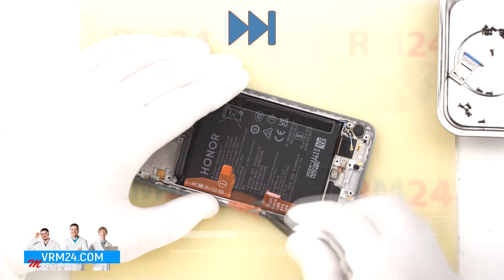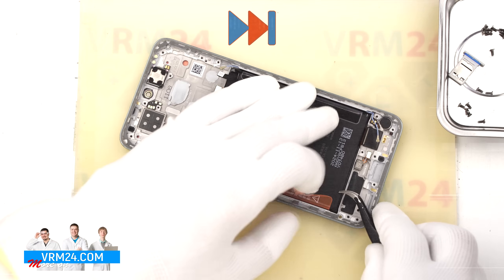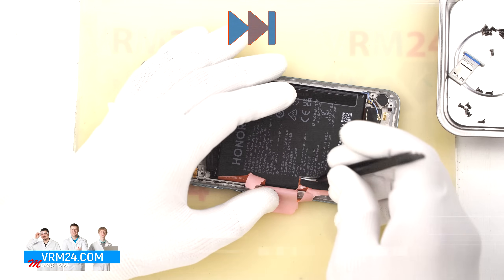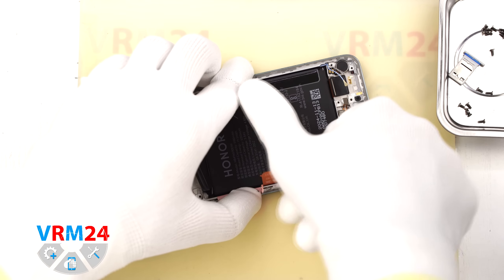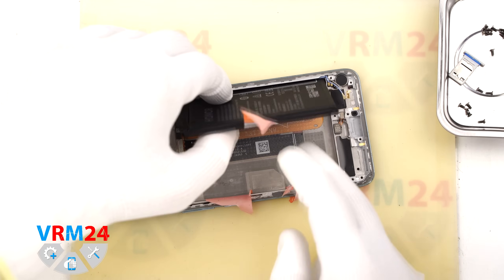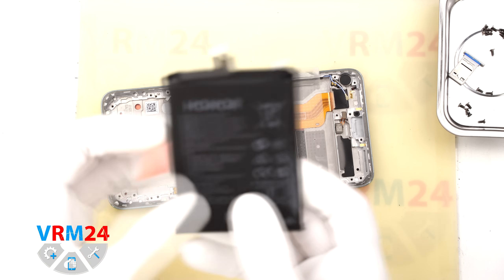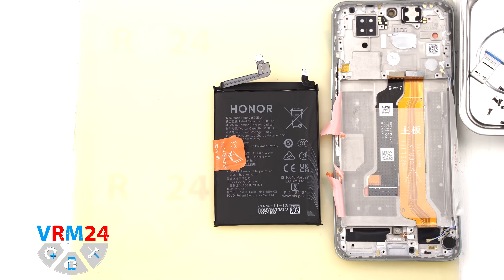Finally, we move on to removing the battery. As usual for Honor, there are brown pull tabs which are hard to detach and often tear. Carefully fold them back. The side tabs need to be folded back while the middle tab needs to be pulled upward. We remove the battery. As we can see, underneath it there is a transparent layer that protects the interconnect cables.